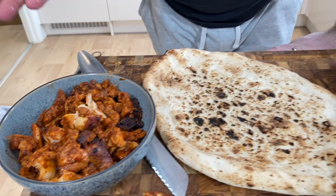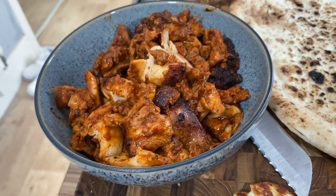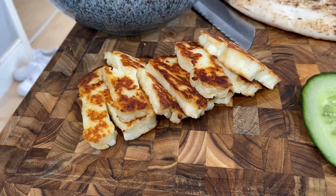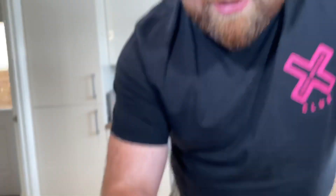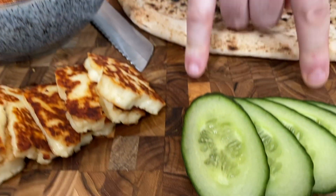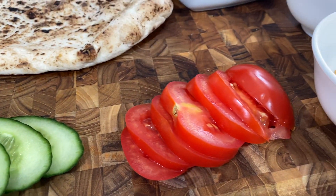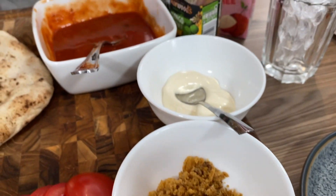Should a kebab be something that you leave to professionals, or can it be done at home? Over here we have this chicken king kebab, peri-peri flavour. I've cooked off some halloumi to give it another texture. I've got halloumi, cucumber, tomato, and I've got some bacon fries crushed up. We're just using what we've got in the house to give it another texture.